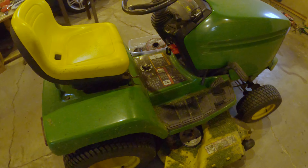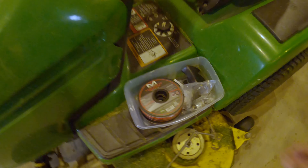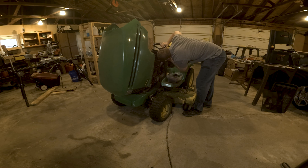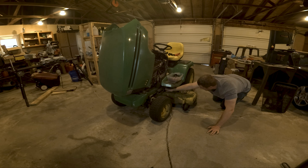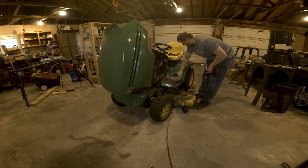I got everything we need. I got Old Faithful. I got all my tools ready, or at least all the ones I think I'm going to need. I got the horn. I don't know if it's going to work or not, but it's going to be awesome if it does. I can't wait.